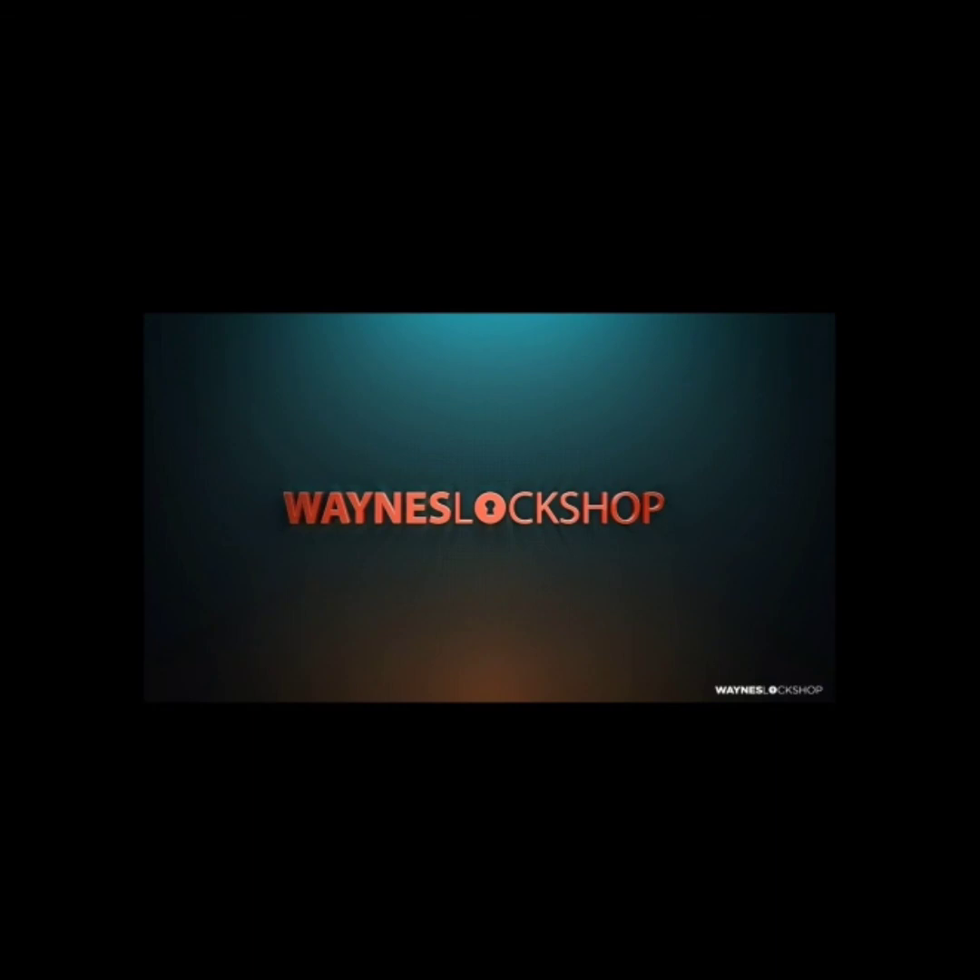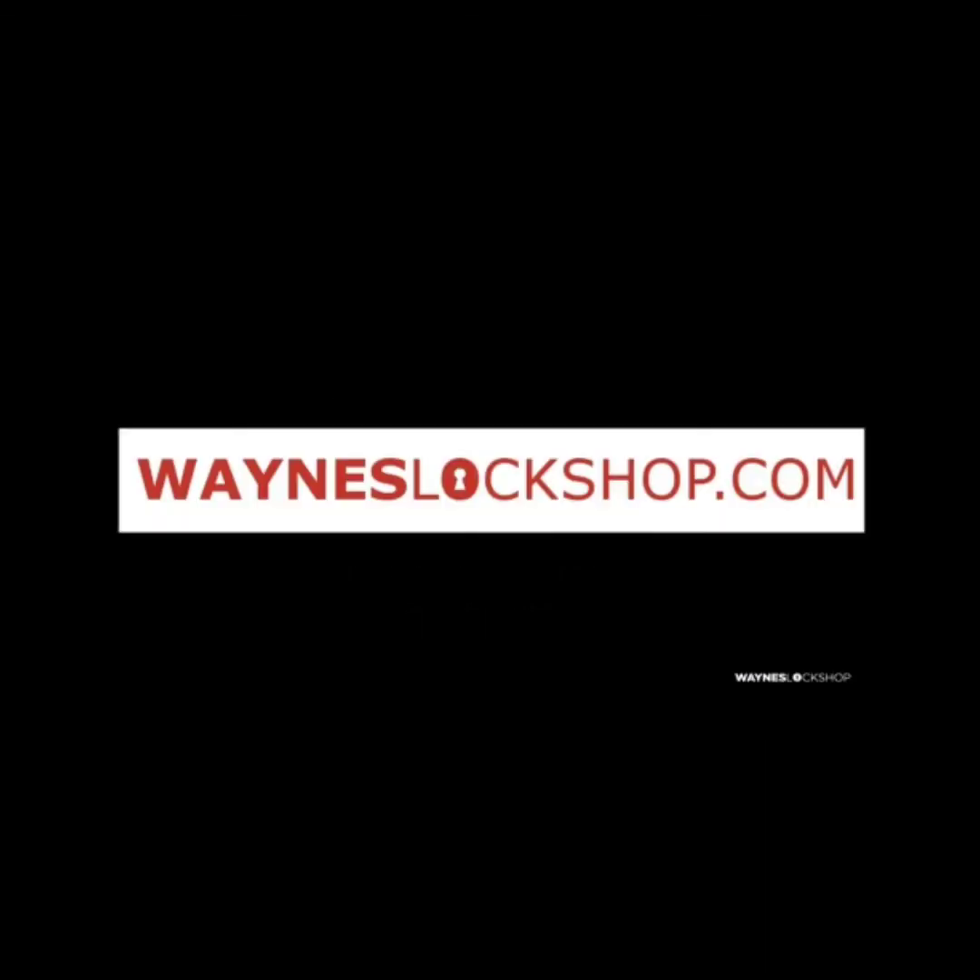Once again, make sure you download the Locksmith Reference app so you can access how-to videos and instructional videos just like this one. Go to the Google Play Store or the Apple App Store and download the app today. Thanks for watching and subscribe.